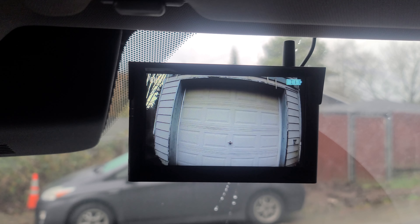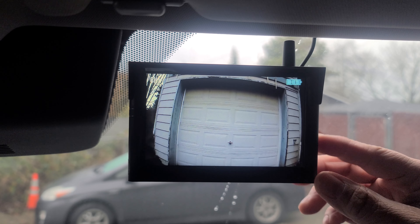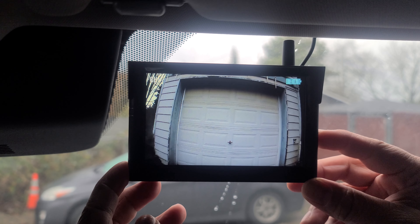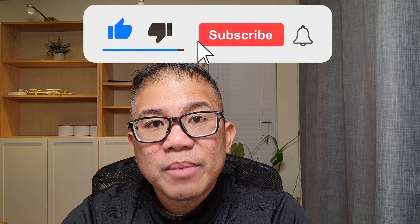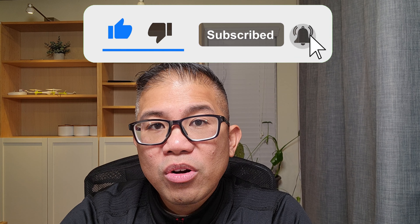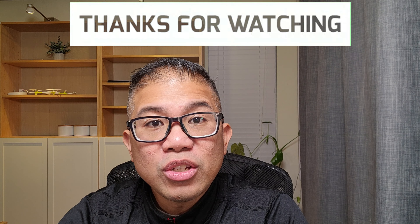If you have the optional front camera installed, hit the down button and hold it down for three seconds, then it will flip and switch to channel number two. If you have not done so already, please don't forget to subscribe to my channel and I'll bring you more content just like this. Thanks for watching and I'll see you in the next video.